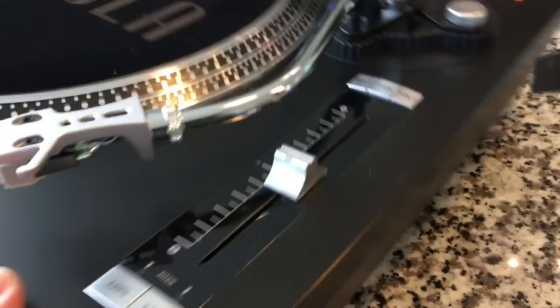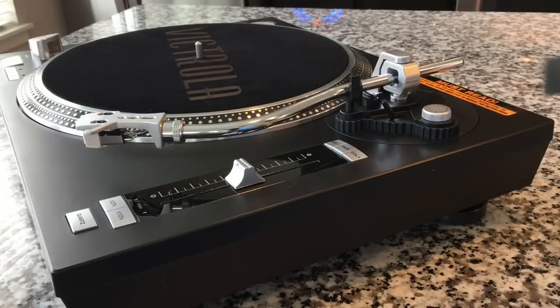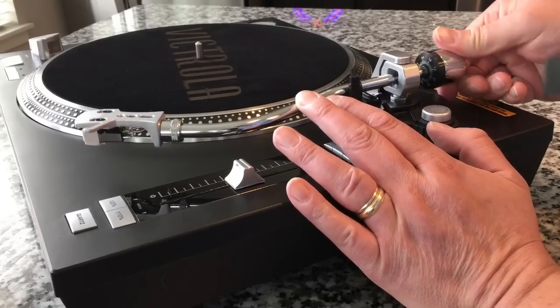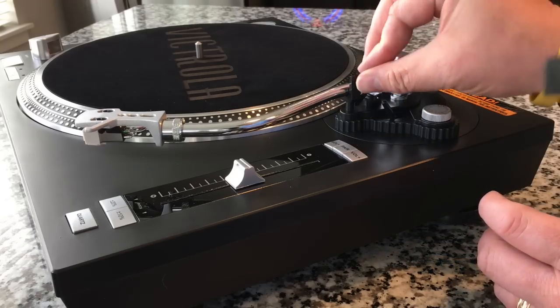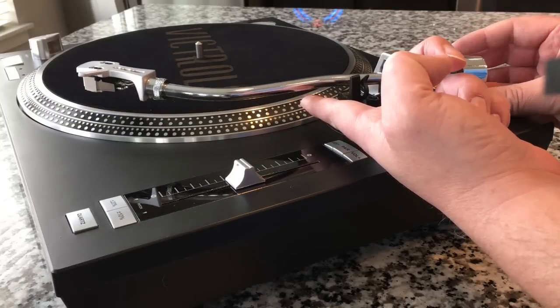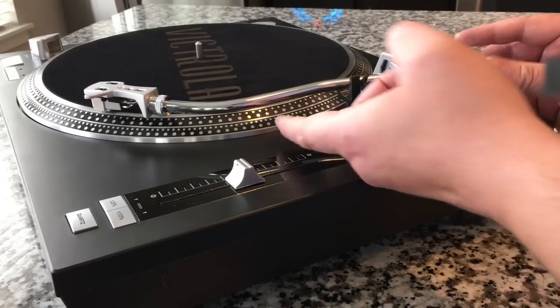The next thing we need to do is balance the tonearm. This little sheet on the platter when you buy it is really helpful — it shows basic instructional information including photographs. I don't think I've ever seen one of these with actual photographs on it. When you get a nicer turntable like this, you need to put the counterbalance on — this is what controls the downforce, meaning how much pressure the stylus is pushing down on the record. I put the counterbalance on with the numbers facing forward, then we need to find a float point — that's the point where it's completely balanced by moving it forward and back.